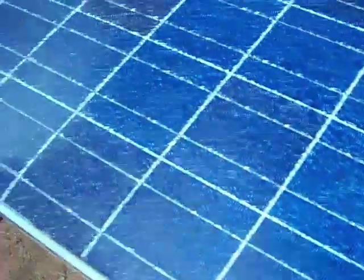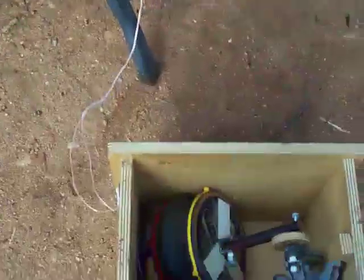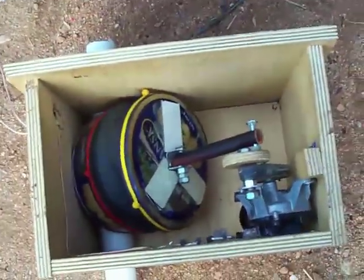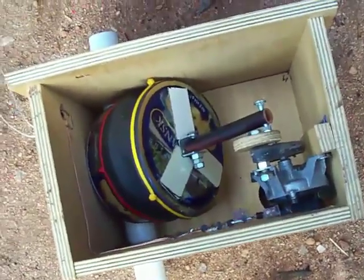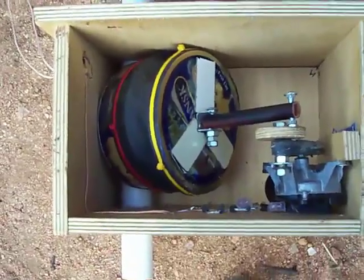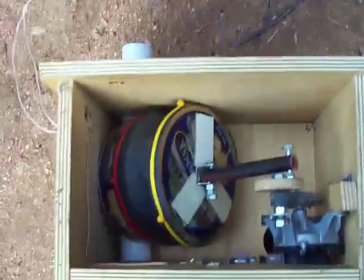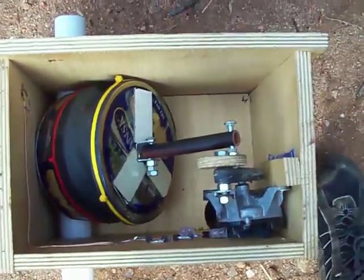This is a 120 watt panel, just because that's what I got for free. This is drawing about 14 volts on the motor times about 2 amps. So a 30 watt panel will do the same — will power it just as well.